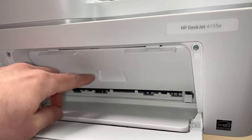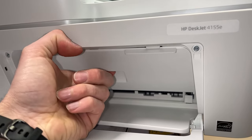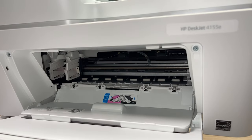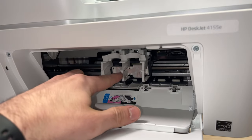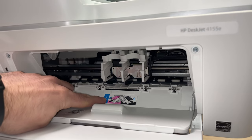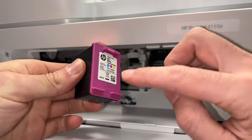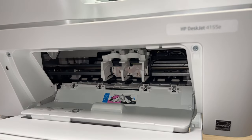Then you'll need to open this door by sticking your finger like this and pulling. Wait a few seconds until the cartridge plastic holders are presented to you. As you can see, the color cartridge with the purple top goes on the left side and the black one goes on the right side.